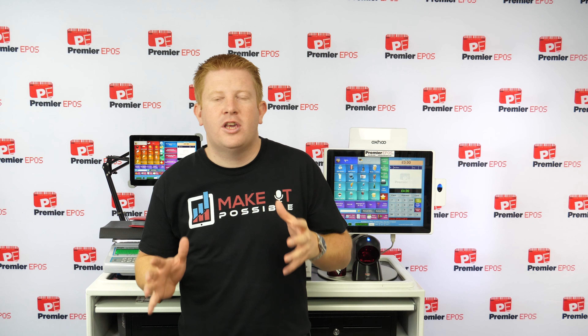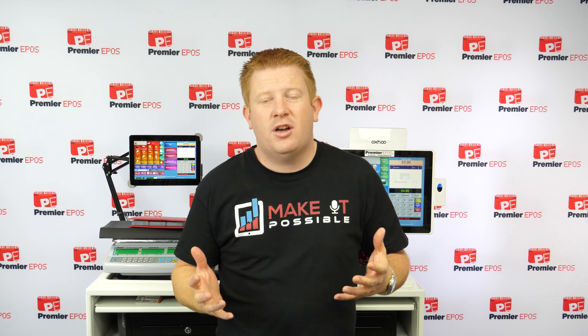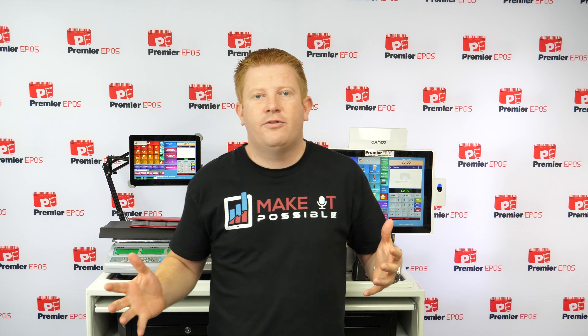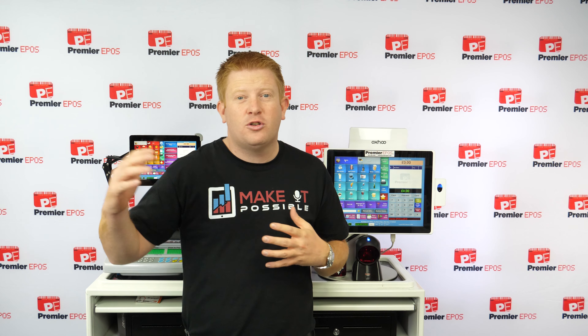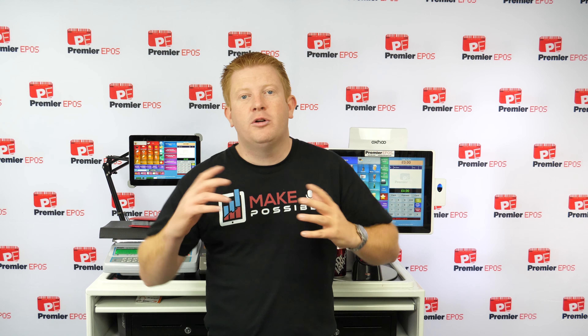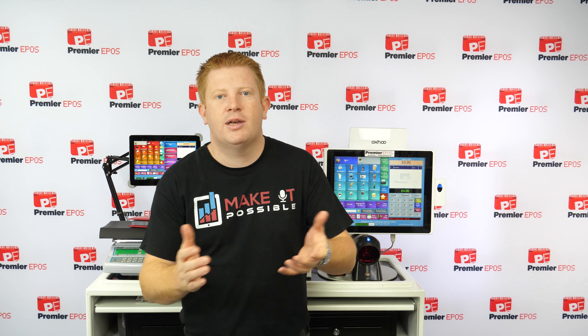Hey everyone, Chris Bark here. Today I want to show you a demonstration of our Bar Repos system. It's bar management software that does everything for your business — from managing your stock control, to putting sales through, to having customer loyalty and marketing. It's all built within one package, specifically designed to help business owners like you grow their business.